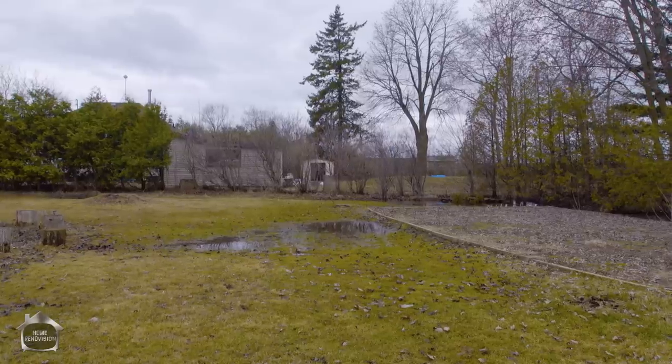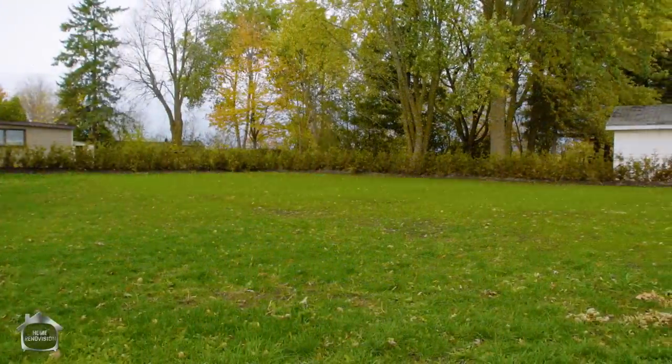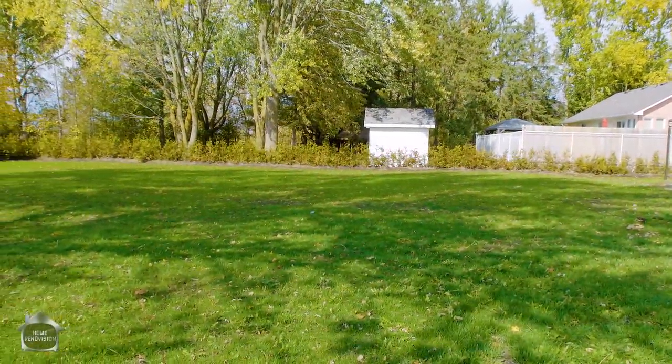Hey, it's Jeff from HomeRenovision. Today we're here to talk about how to turn a really nasty backyard — it just used to be a swamp, basically. We're going to restore this property back to glory: building it all up, putting in a new sod layer, a berm, and a cedar hedge. We're going to go over all the steps about how you can DIY your own lawn.